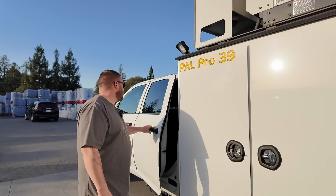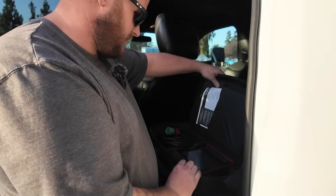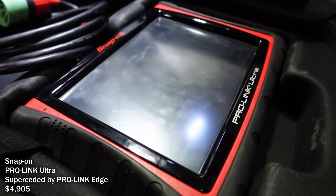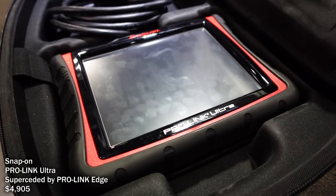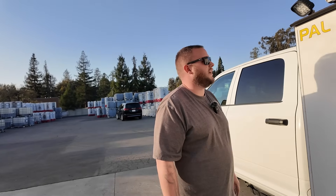Back here I've got a scan tool — I only use this on my Freightliners and stuff, mostly the Pro-Link for Bendix and similar. For most of my trucks I use Insight on my laptop, and I use that for Bendix, Allison, and stuff like that.